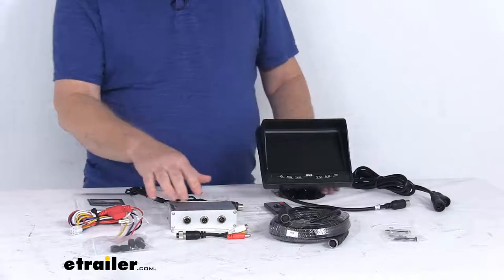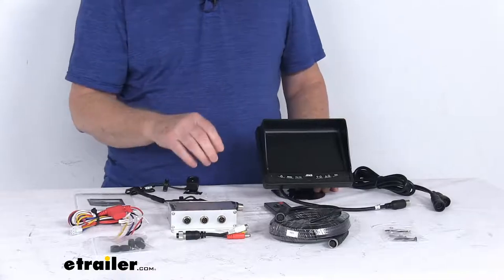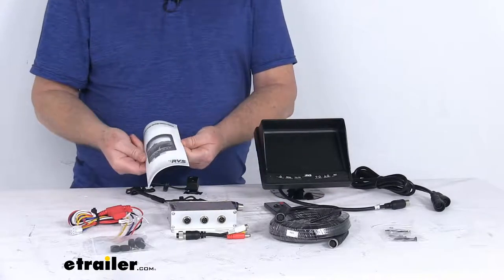All these features use nice aircraft-grade cable connections, and it does include all the wires, connectors, mounts, and mounting hardware you need. It even gives you a nice detailed operator's manual.